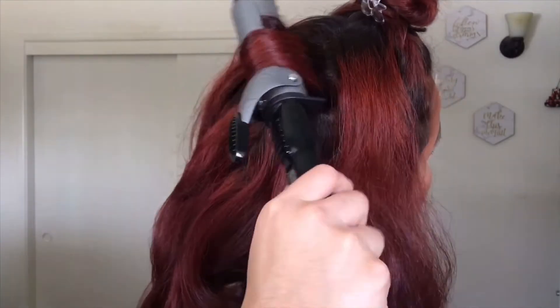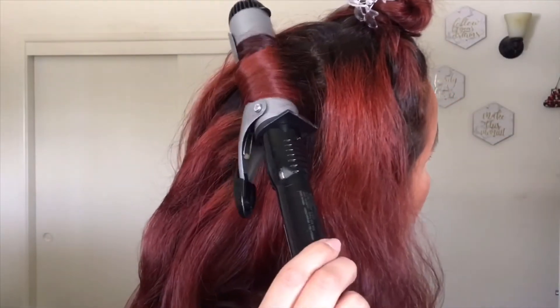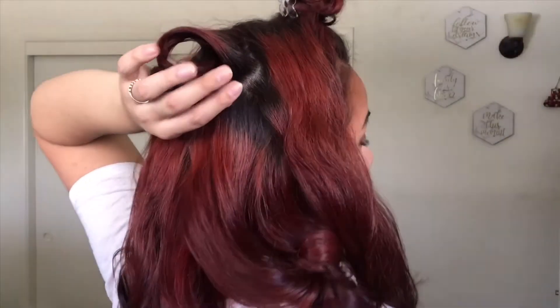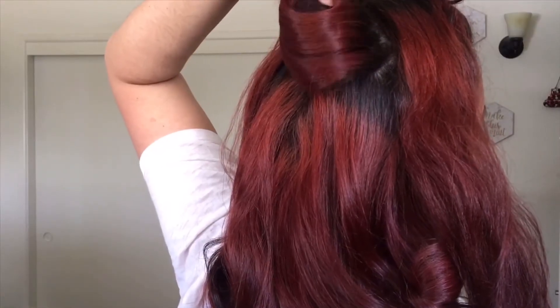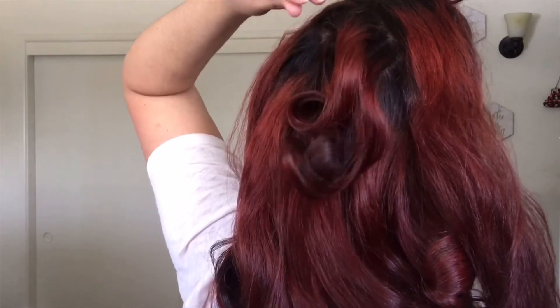Once it's completely in the iron, I just release the curl, holding it in its place. I kind of move it around to release the heat, and then I release it.